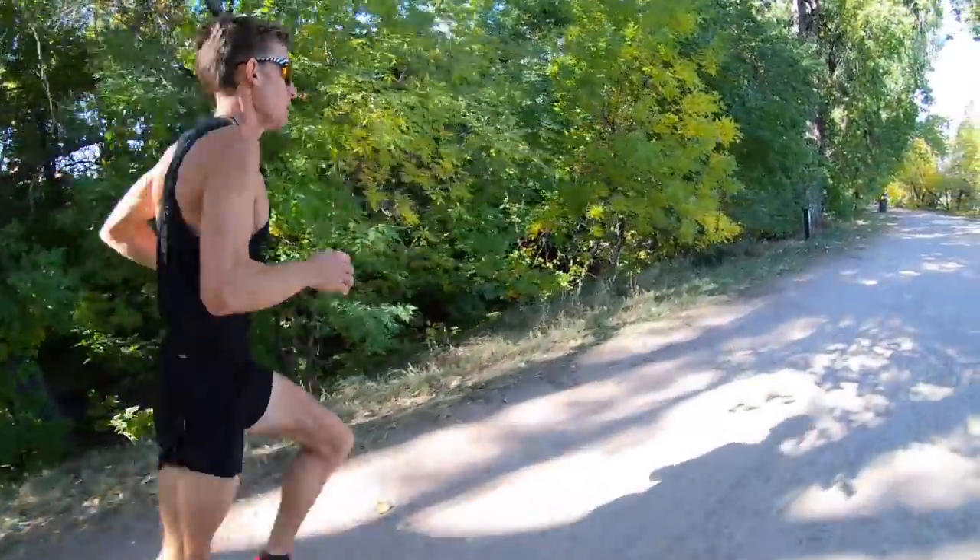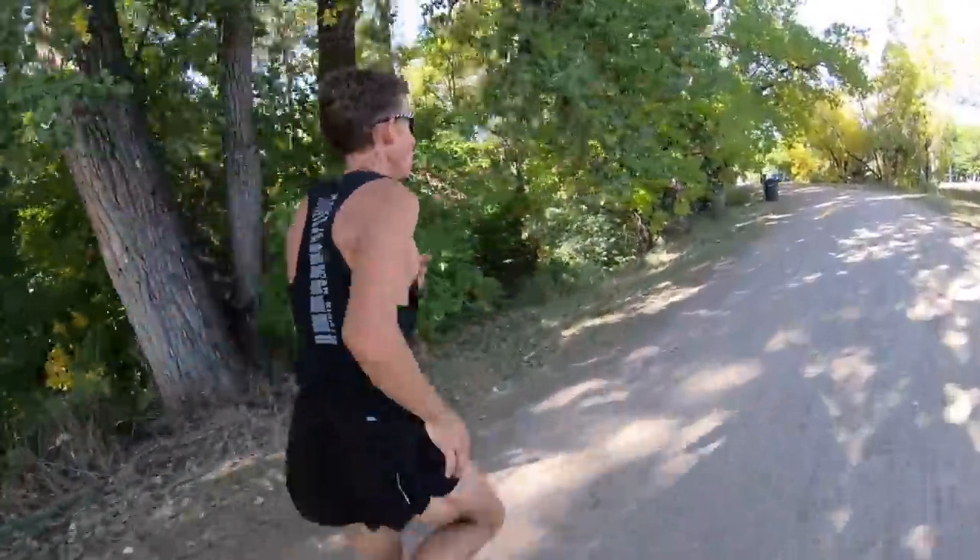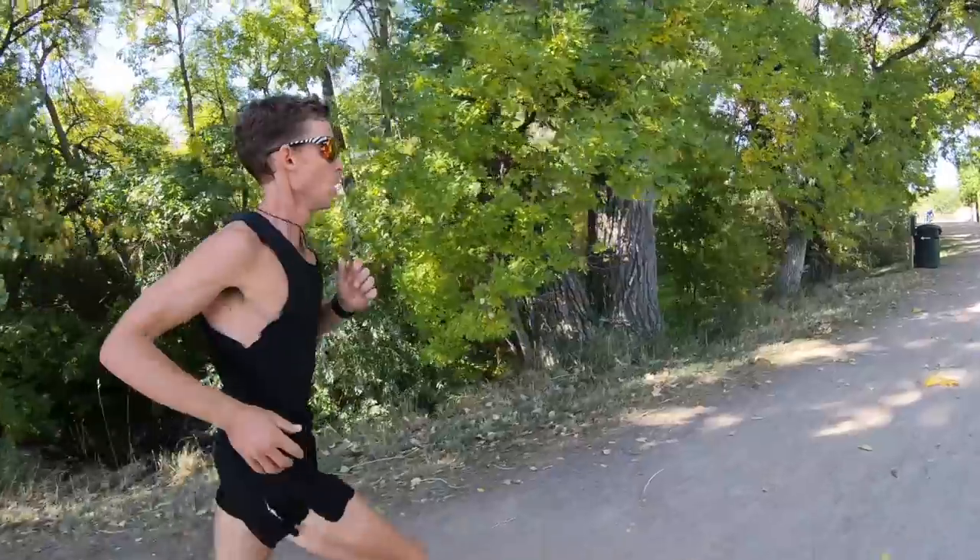I'll also continue threshold workouts because they give me confidence. I'll do a nine-mile threshold run and a 13-mile threshold run. Lastly, the 12 by 1K workout again with 90 seconds rest — but this time I'll do it in Denver at 5,280 feet rather than in Leadville at 10,200 feet.